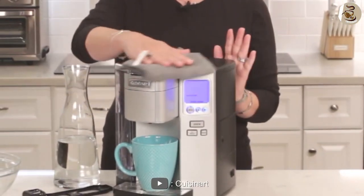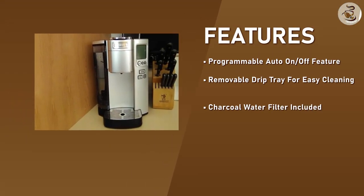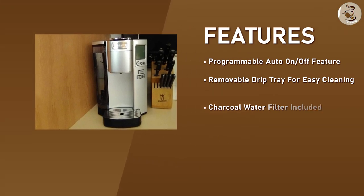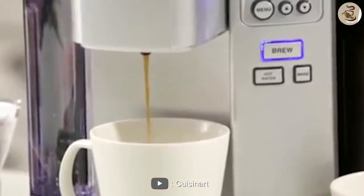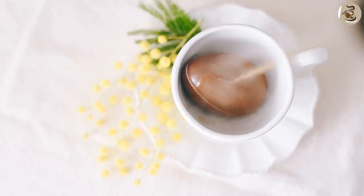making it easy to refill and clean. The SS10 Coffee Maker is compatible with both K-cup pods and ground coffee. It has a reusable coffee filter that can be used with ground coffee, which is a great feature for those who prefer to use their own coffee. The coffee maker also has a built-in hot water dispenser, which is perfect for making tea or hot chocolate.